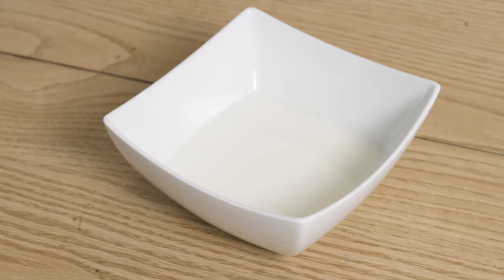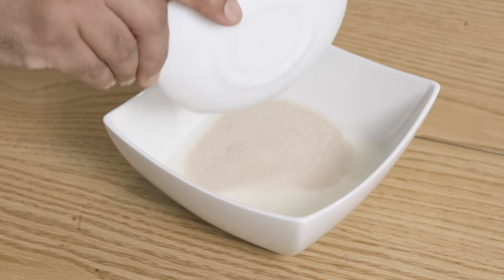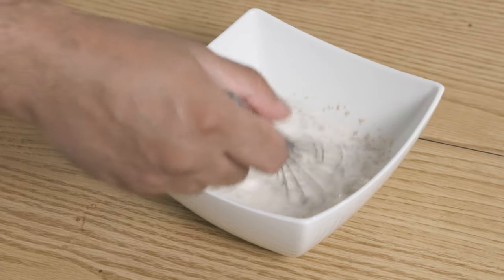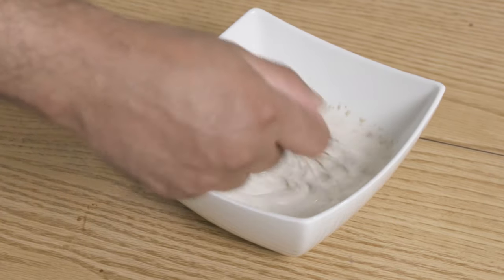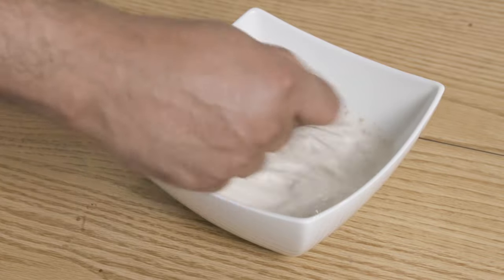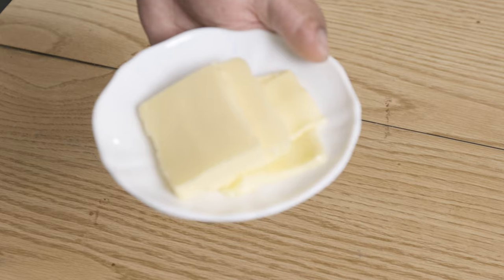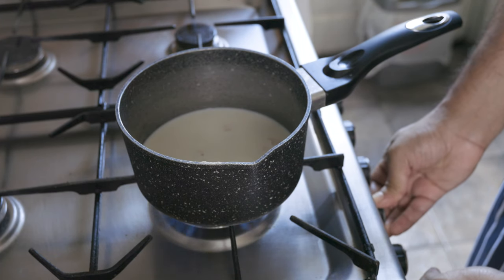Let's start by preparing a few things. To 180g of lukewarm whole milk, add 2 sachets or 14g of dry active yeast. Give it a good whisk and set aside for at least 25-30 minutes until the yeast blooms. Also, set aside 60g of unsalted butter at room temperature.